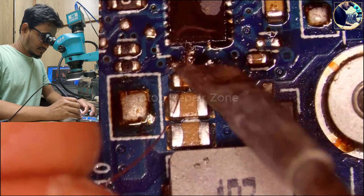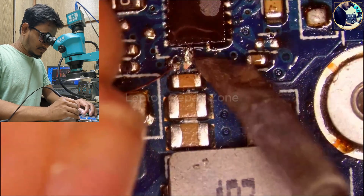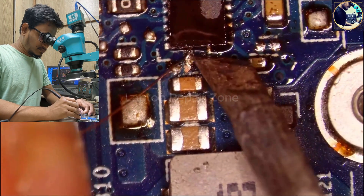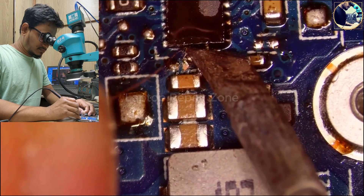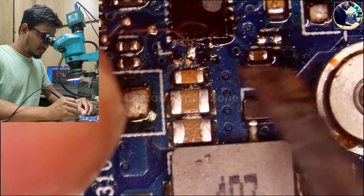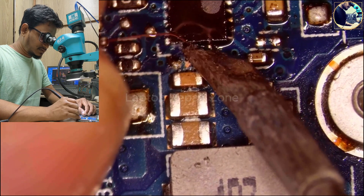This is my technique and I fix lots of laptops like this. Sometimes it's very easy, sometimes it's very difficult.